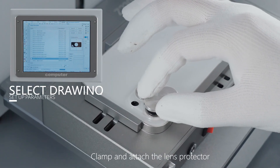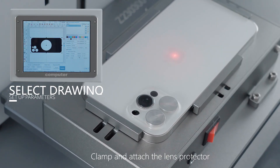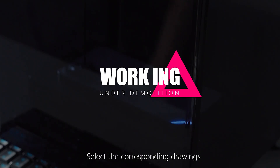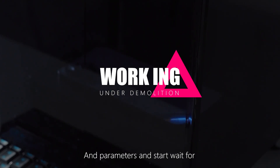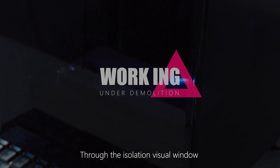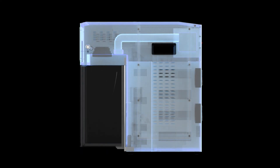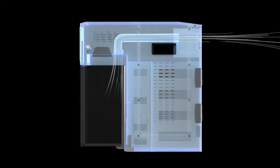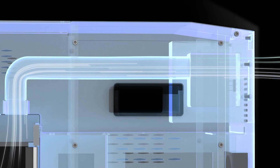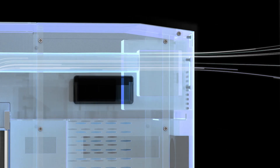Place the phone in the auto center clamp and attach the lens protector. Select the corresponding joints and parameters and start. Wait for the laser walk to be completed. Through the isolation visual window, you can view the progress of the walk, while effectively isolating the smoke. Cooperate with the activated carbon smoking instrument to give you a healthy and environmentally friendly working environment.